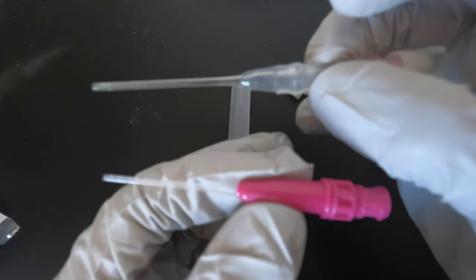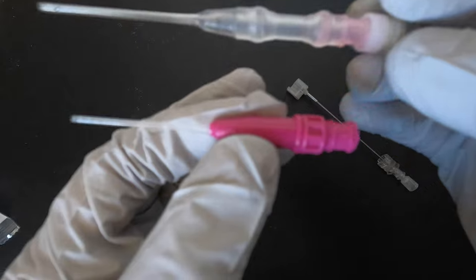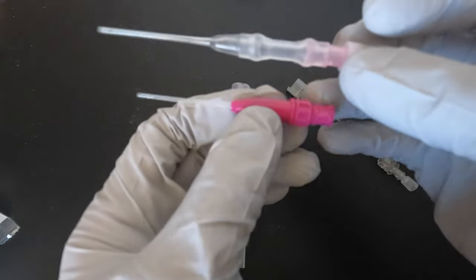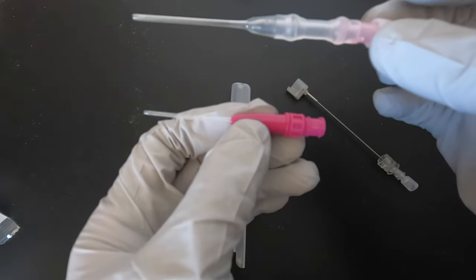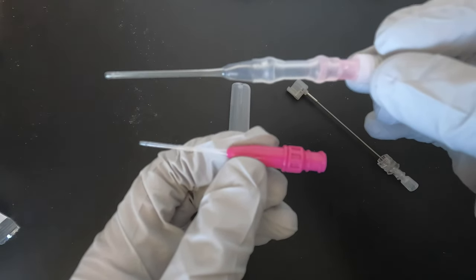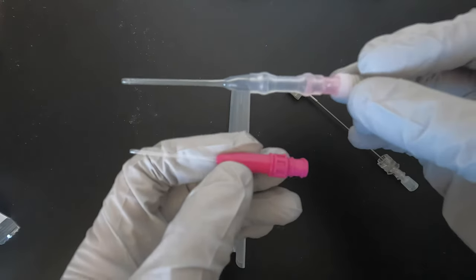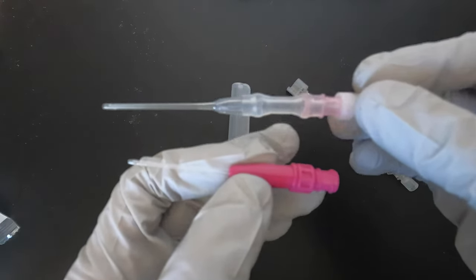So this is the difference between the two: this one is with the anti-reflux valve, and this one is without. For the one without the anti-reflux valve, you need a clamp so blood won't spill out. Now I'm going to show you the manufacturer's recommendation on how to needle and tape the needles.